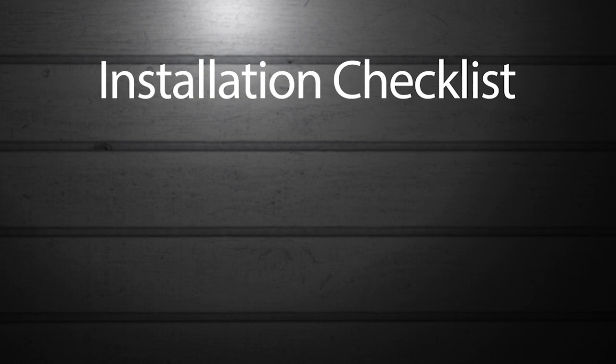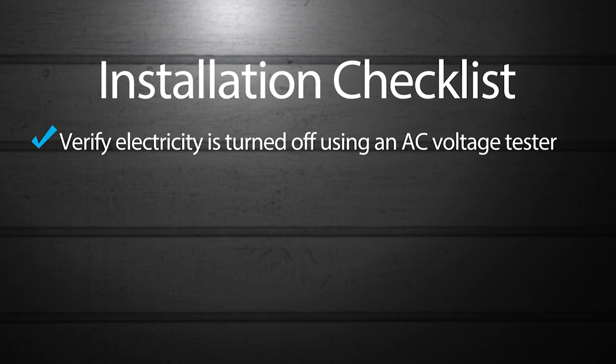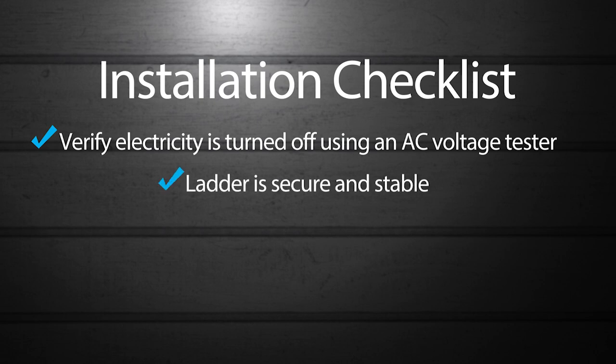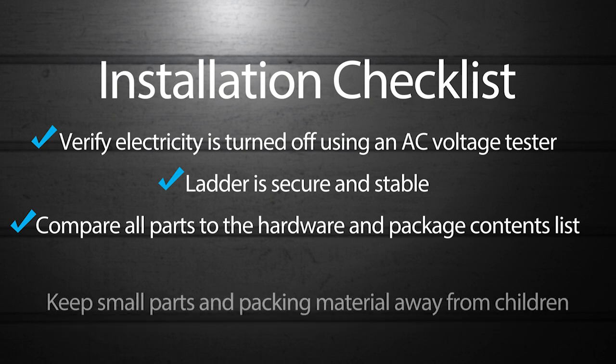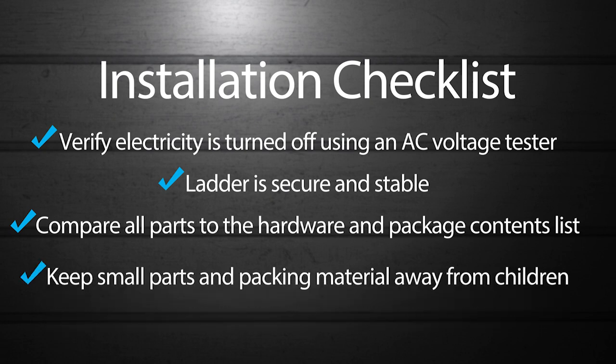Before you start, take a moment to make sure you have what you need for a smooth installation. Verify electricity is turned off using an AC voltage tester. Make sure your ladder is secure and stable. Compare all parts to the hardware and package contents list, and keep small parts and packaging material away from children.